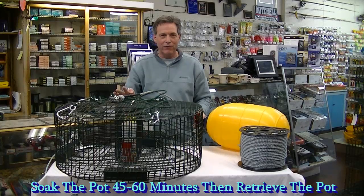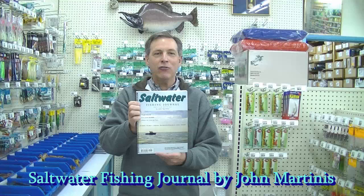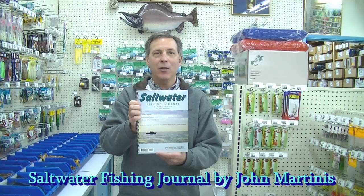I like to check my pot fairly often. I hope that helps you out and good luck shrimping. If you need more information on salmon, lingcod, halibut, shrimp, and crab, consider buying my book — the Saltwater Fishing Journal for Fishing Puget Sound and the San Juan Islands.